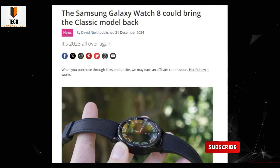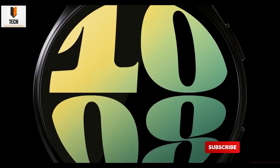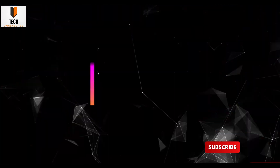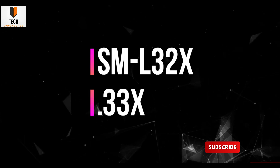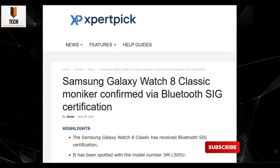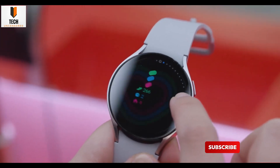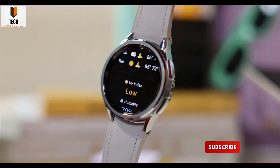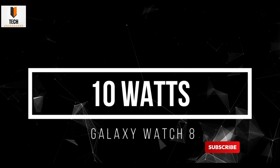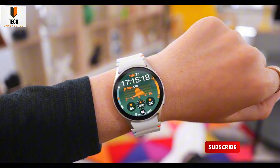If you want some hard evidence this thing is on the way, here it is. The Galaxy Watch 8 has officially landed in the FCC database — that's as close to a 'we're getting it soon' as you can get. Model numbers SM-L335F and SM-L335U are confirmed, along with support for Bluetooth 5.3 LE, NFC, advanced LTE bands, and some upgraded Wi-Fi. It's also keeping support for the EP-AL300 wireless charger. The Watch 8 is stepping up with 10-watt wireless charging — finally — and a battery bump from 425 mAh to 435 mAh.